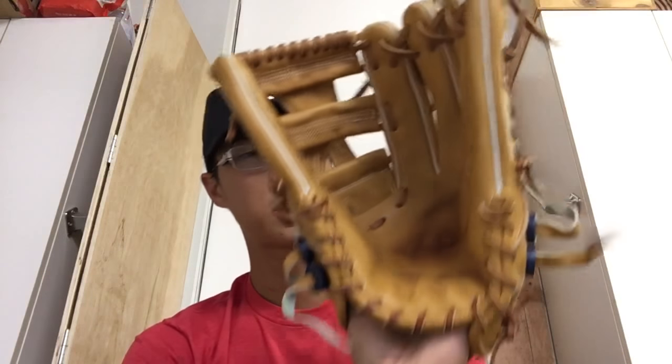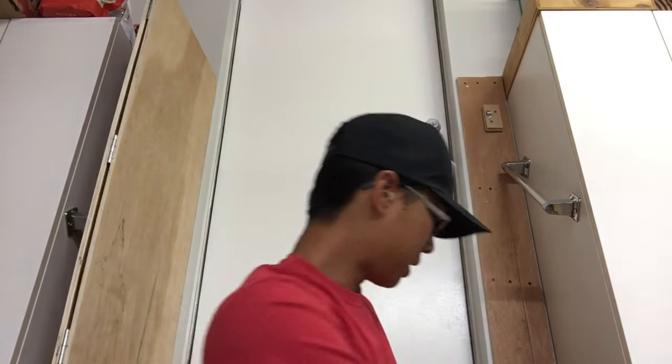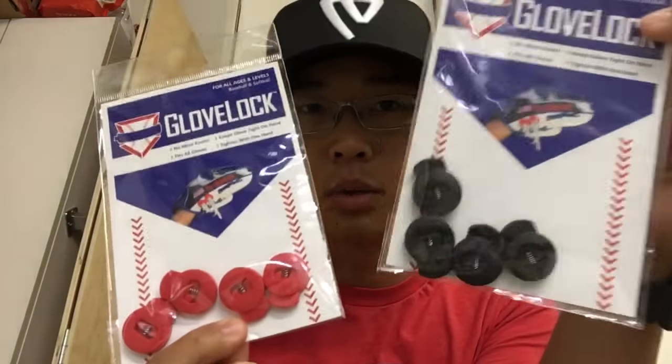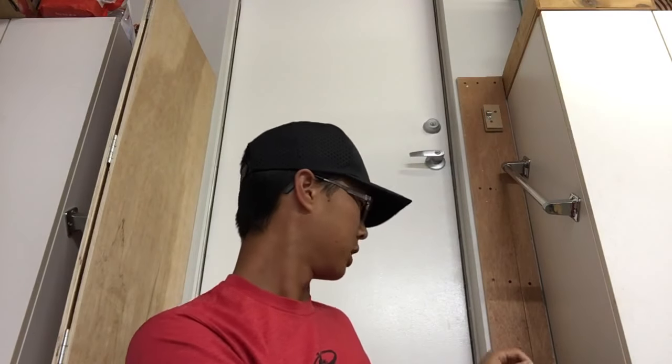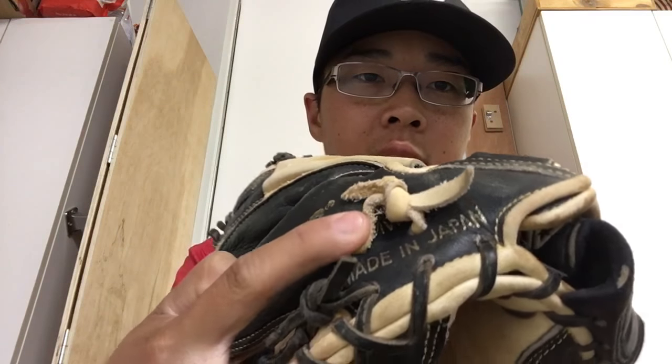I have another outfield glove I use for baseball, but I wanted to also show you this. I have navy ones and also black and red, so I'm going to put the black ones onto my catcher's mitt. I know how to do the square knot so I always redo it, but as you can see on this side it's getting a little loose and I don't want to keep messing with it every time, so I'm going to put on the GloveLocks.